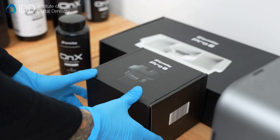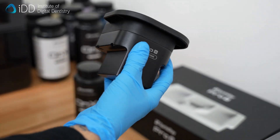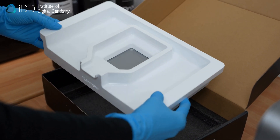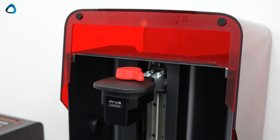Next, set up the 3D printer. We are using Sprintray's Pro-S crown kit. This consists of a small build platform and resin tray, specifically designed for printing restorations. Clean the build platform, make sure the resin tray is clean, and fill it with your resin of choice.